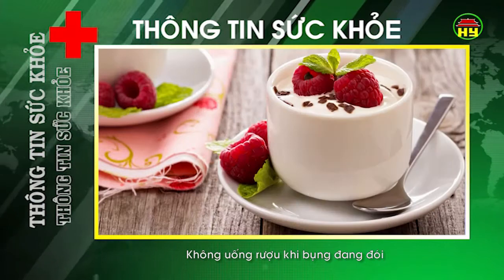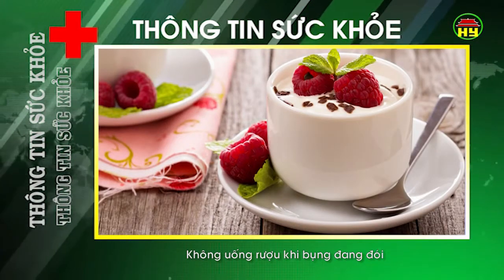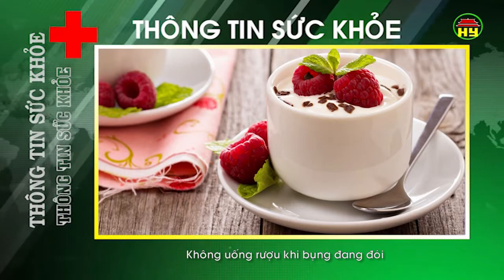Hơn nữa, hàm lượng canxi phong phú trong sữa chua còn rất tốt cho việc giải tỏa khó chịu sau khi uống rượu say.